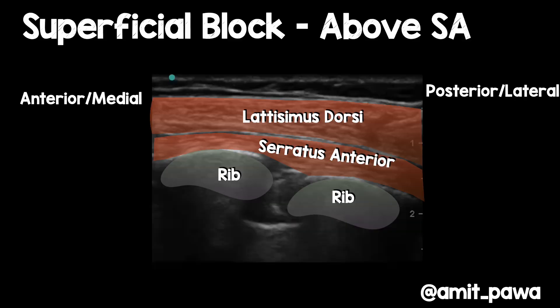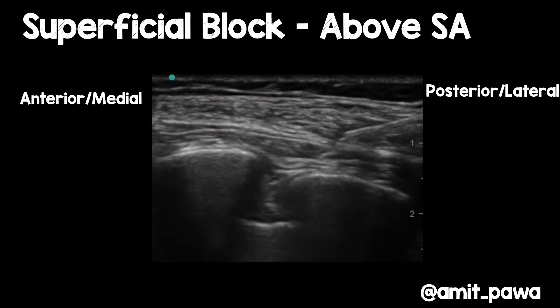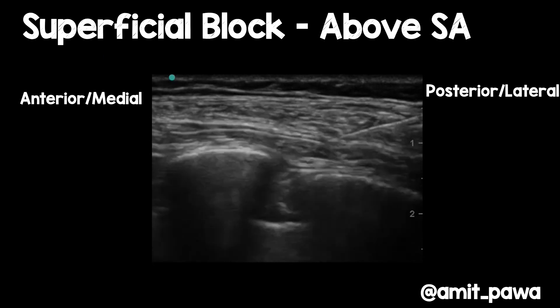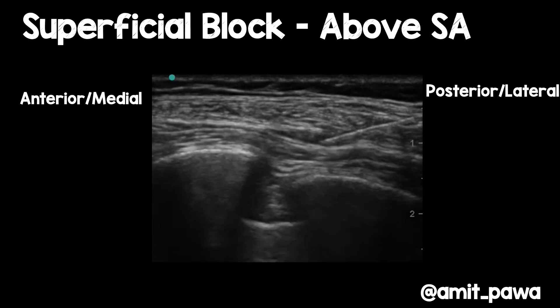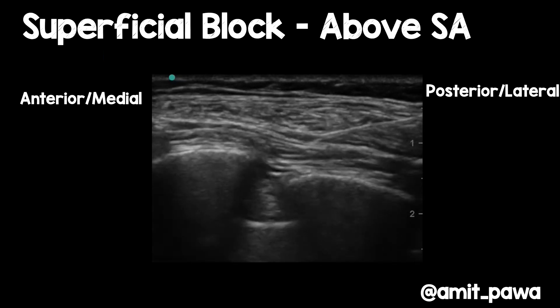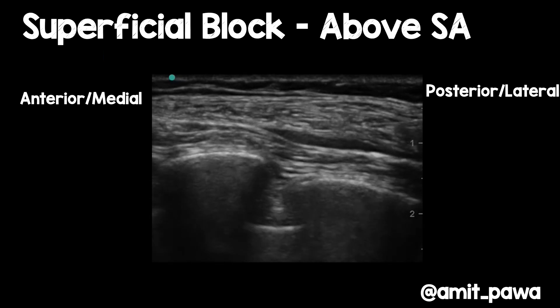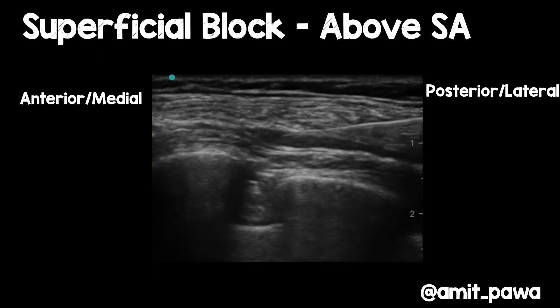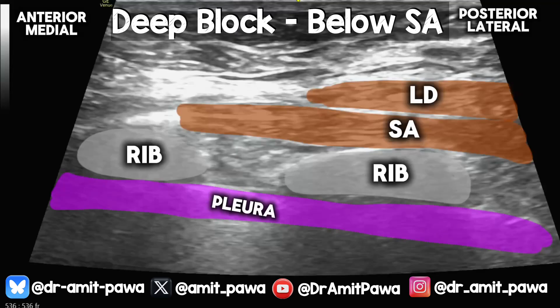Starting with the superficial approach — the patient is lying on their side, with the left-hand side of the screen being anterior and the right-hand side posterior. The needle is introduced from the posterior aspect, going through LD and popping into the gap between LD and serratus anterior. Inject local anesthetic and you see that lovely unzippering. The needle is advanced into that plane between latissimus dorsi and serratus anterior to open up that space. That's the superficial serratus anterior plane block.